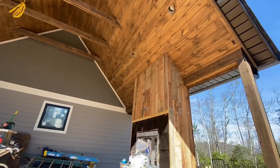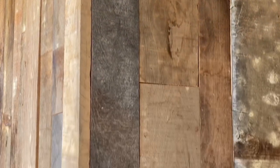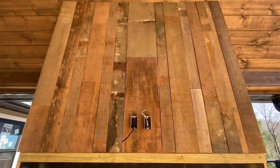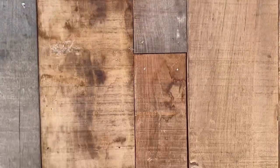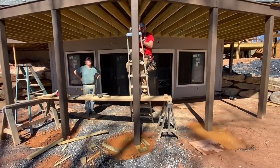After all the hard work I was very pleased to stand back and see the finished result — a great perk of being a builder. The fireplace looked amazing and is a nice accent to the other rustic features going into this home. That's all for now — happy woodworking, thanks for watching, and help us out by subscribing and liking our videos.